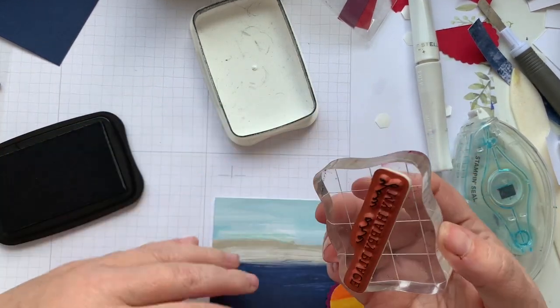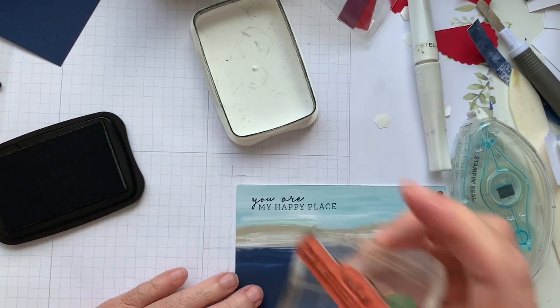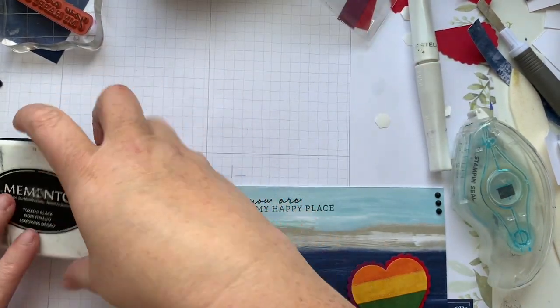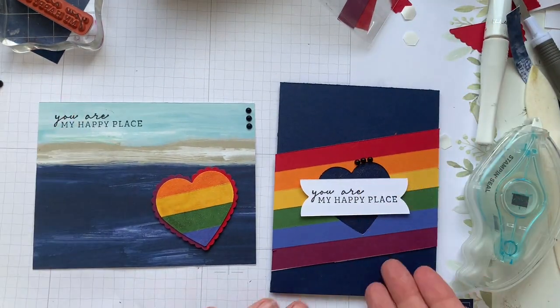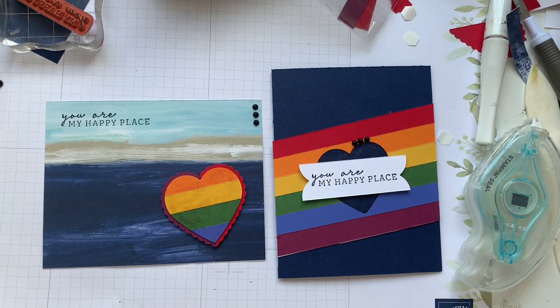And then we're going to do You Are My Happy Place up the top — straight up, straight down. And two cards for the price of one. We punched out one and used it on a second card. So you can get a lot of mileage out of crafting if you use the negative and the positive when you're die-cutting or punching as well.